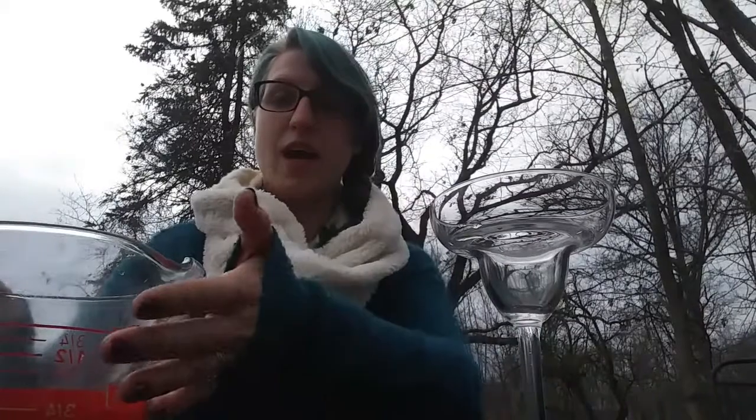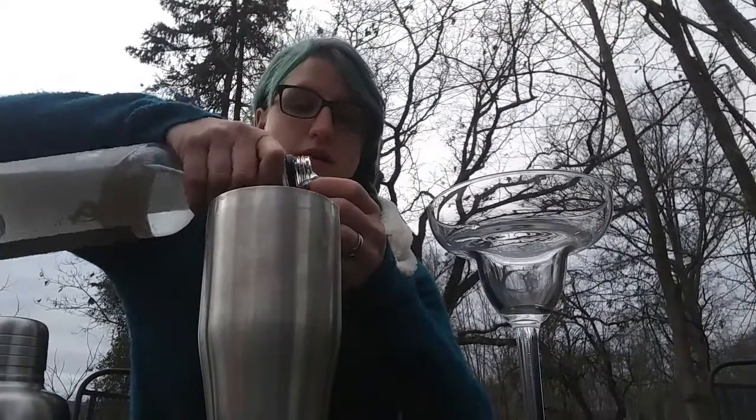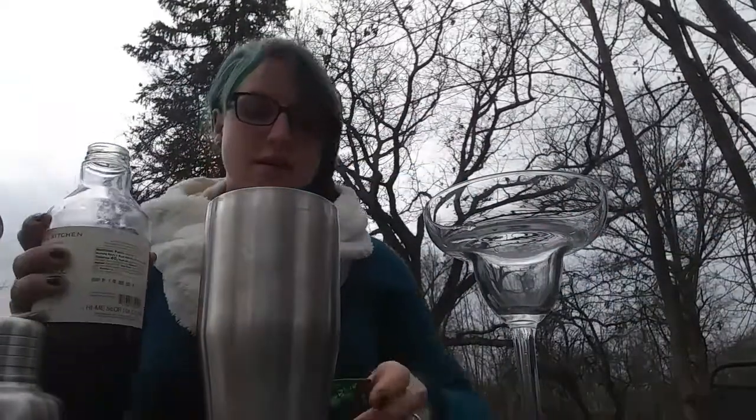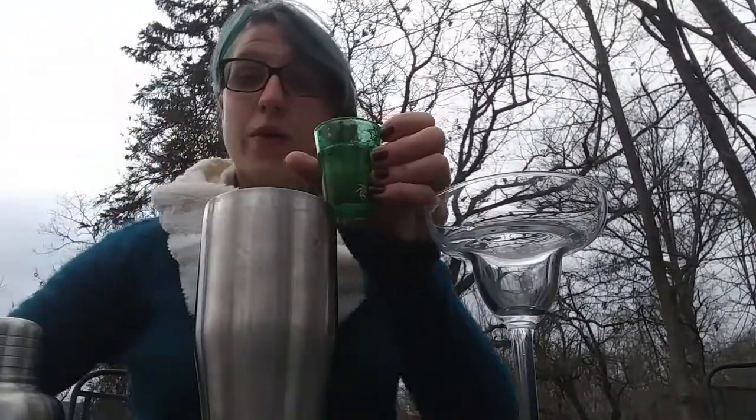We have our ingredients: we have our rose hip simple syrup, we have lime juice, we have our cranberry juice, and most importantly, the vodka. We're going to put in a shaker with ice two ounces of vodka, one ounce of lime, one ounce of cranberry, and half an ounce of our simple syrup — the rose hip simple syrup that I made with the rose hips we harvested earlier.